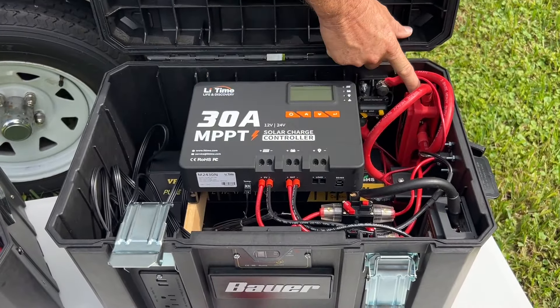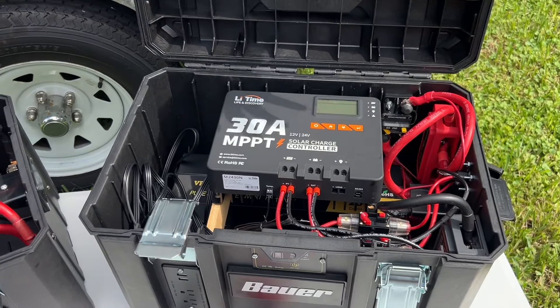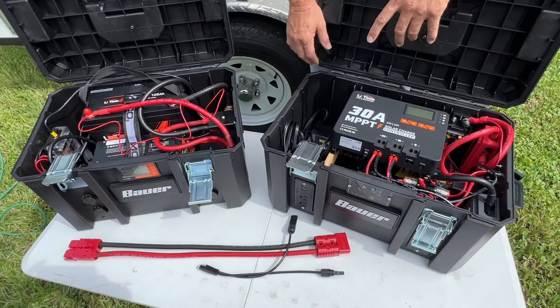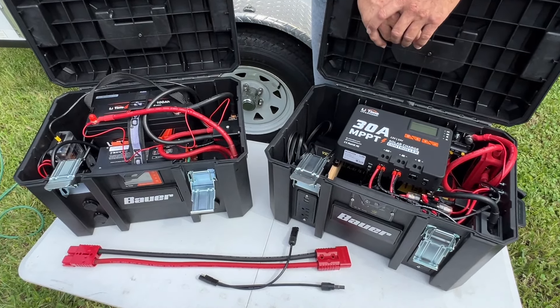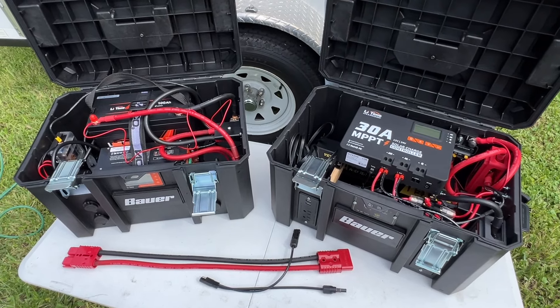We're using LeeTime bus bars in this build. All the LeeTime products you see in here — they sent them to us to do this build, and we really appreciate that. Also, VIVOR sent us the inverter and the converter charger. So let's go ahead and put this thing together and show you how it operates.